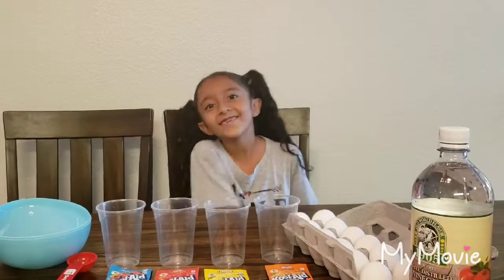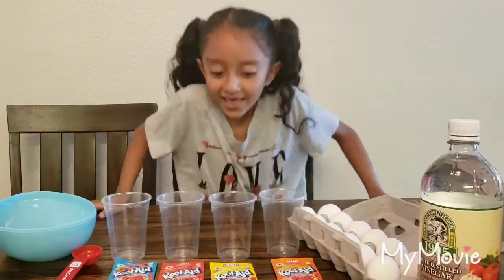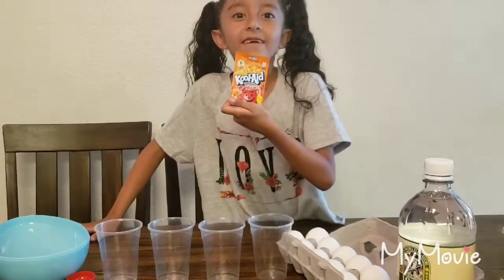Hello City Adventures! So today we're going to be dyeing eggs with Skoolade! My favorite!